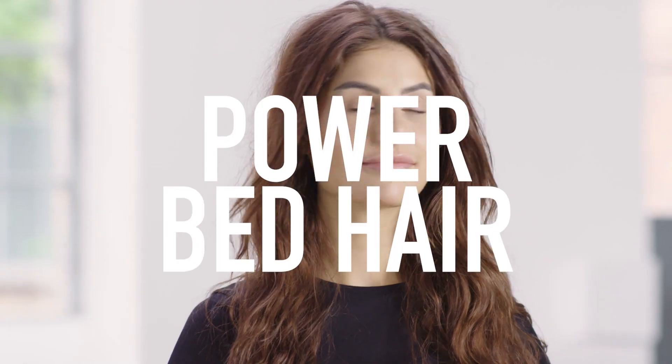This is how to create Power Bed Hair — thick, strong, slapped-in hair.